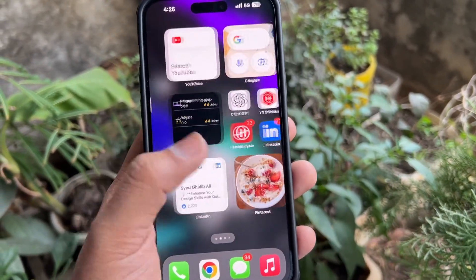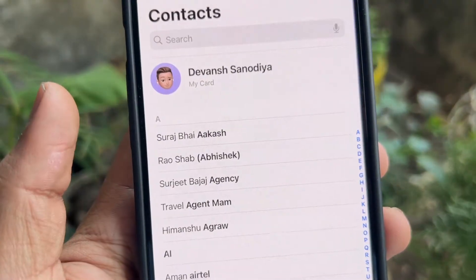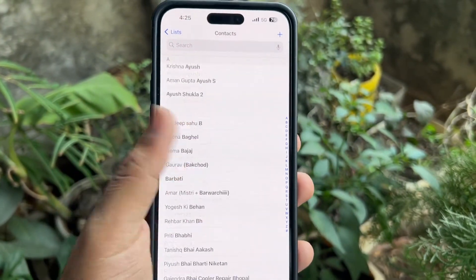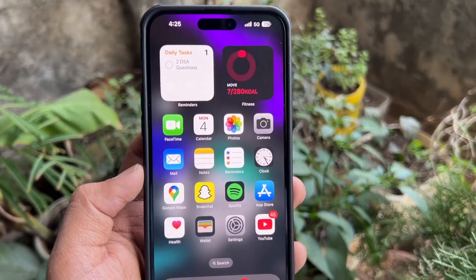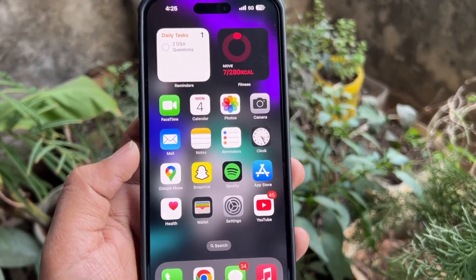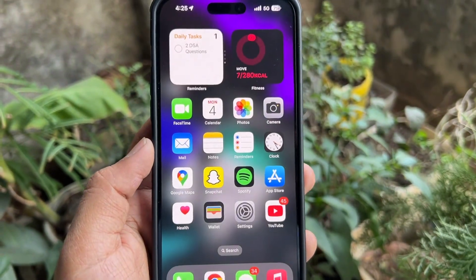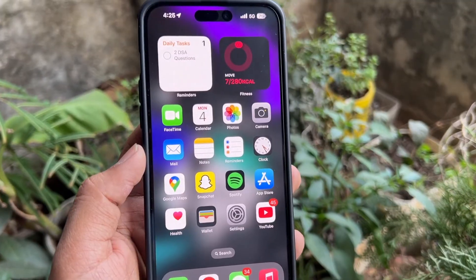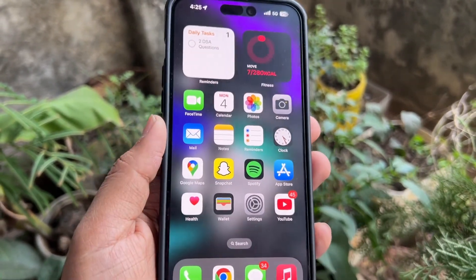Hello guys, welcome back to another video. My name is Devansh and today I'm going to show you how to easily transfer your Google contacts to your iPhone. Whether you are using an iPhone for the first time or switching from Android, I know the process can feel a bit confusing, but don't worry — by the end of this video you will have your contacts all set up on your iPhone.